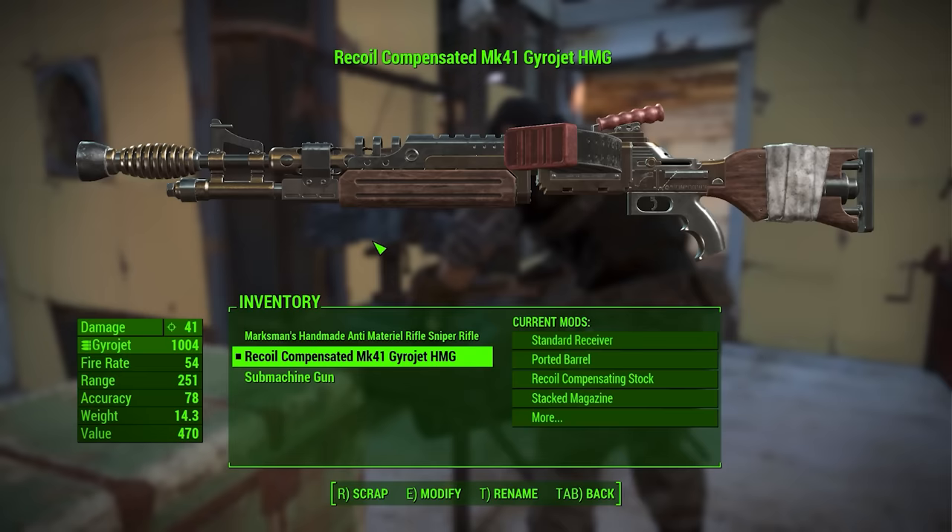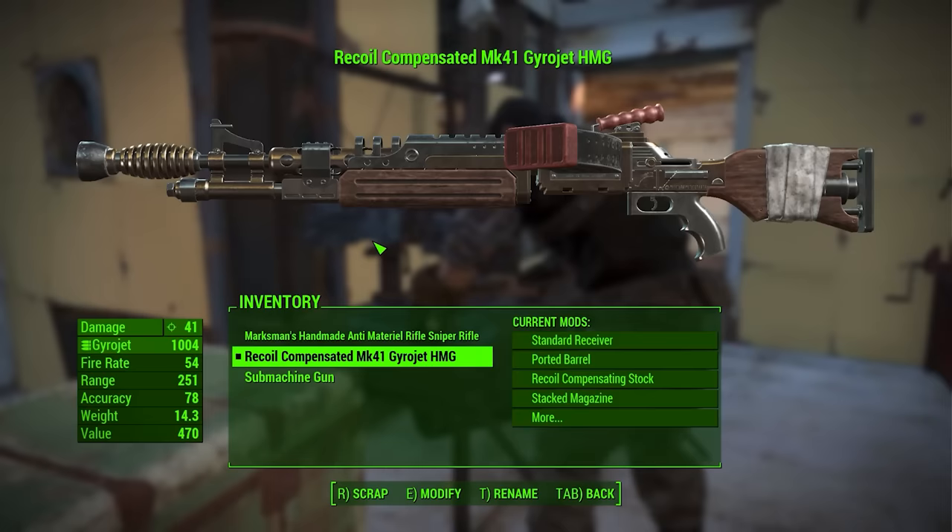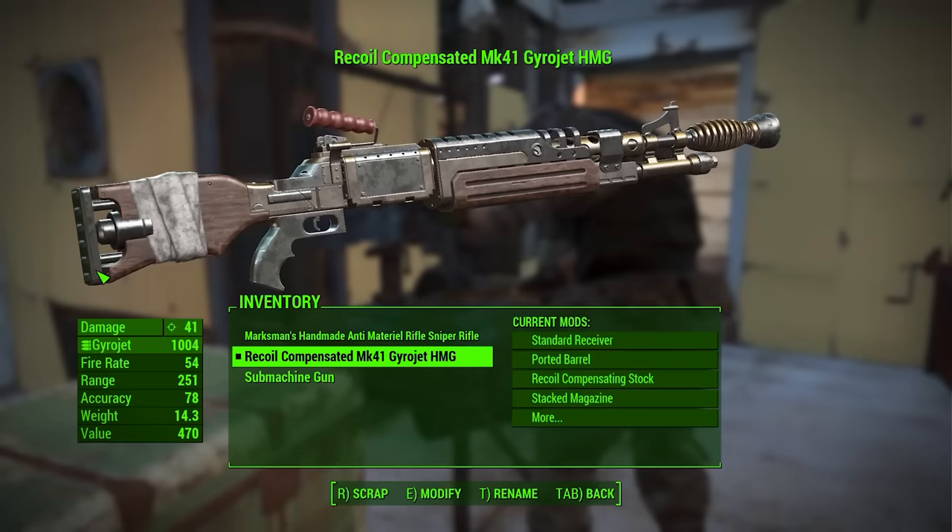Strong want to kill something! So many humans, not many super mutants. Interesting design. Very Fallout appropriate. There's very little I can see that is an existing firearm part — this looks like something that's been invented from scratch, which is nice.